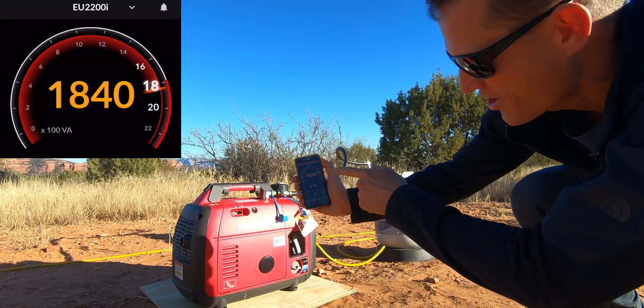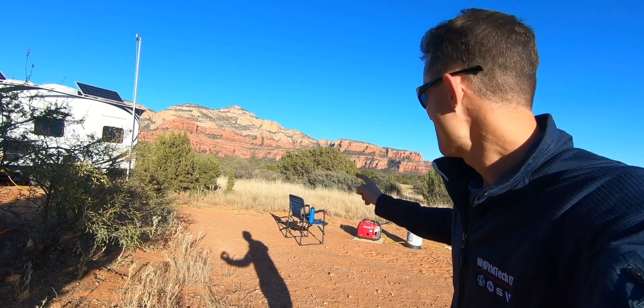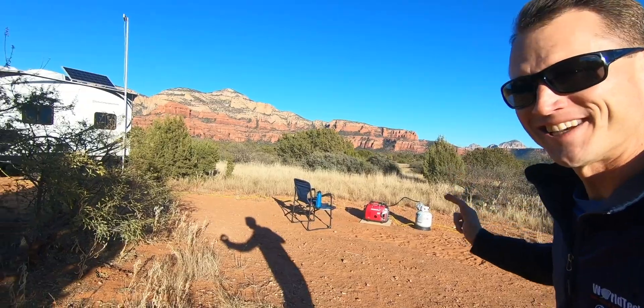1,800 watts — we're in the yellow. That must be a warning. I have it at 16 amps and we're pushing 1,800. It just did something — some AC load just triggered — but I'm going to bump it up and let's see.